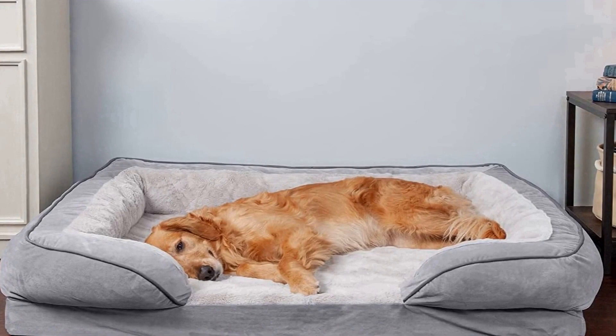Product details: Granite Gray, Jumbo — 40 inches by 32 inches by 9.5 inches, 4 inches foam. Sleep surface approximately 34.5 inches by 34.5 inches by 26.5 inches with a 16-inch opening. Available variants: the bed comes in Brownstone, Granite Gray, and Celadon Green. It is also available in Small, Medium, Large, Jumbo, and Jumbo Plus.